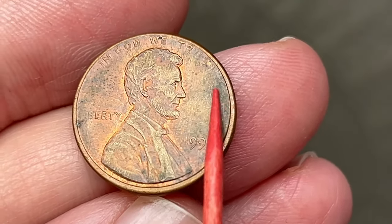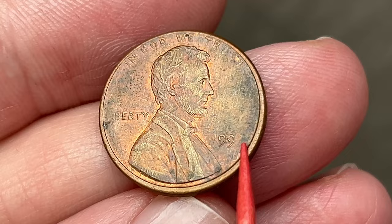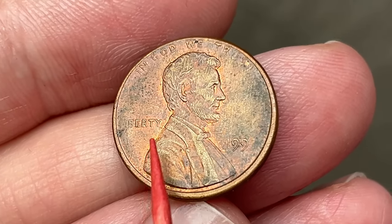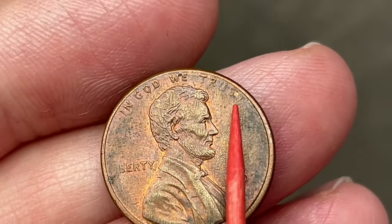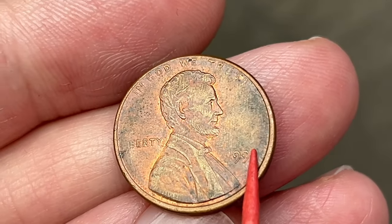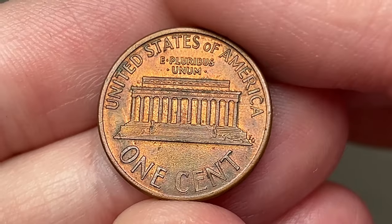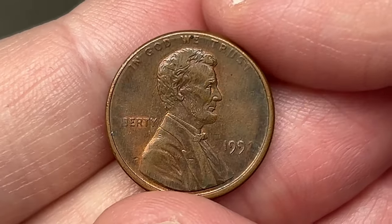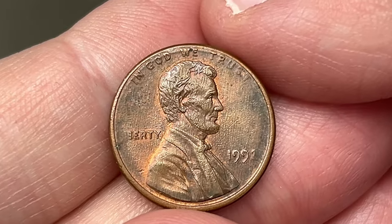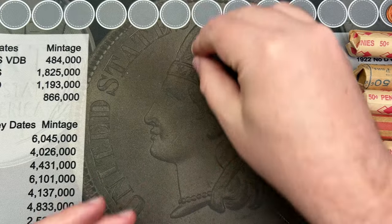I have an interesting find out of those last two rolls — I think it's a 1992. If you look around, it's kind of hard to see because of how dirty the coin is, but it is a grease struck-through coin. It's missing the 'L' — mostly most of the 'I' there as well — and the last number in the date is missing. The '1' is a little weak too. The back looks normal, but that's a neat little find.